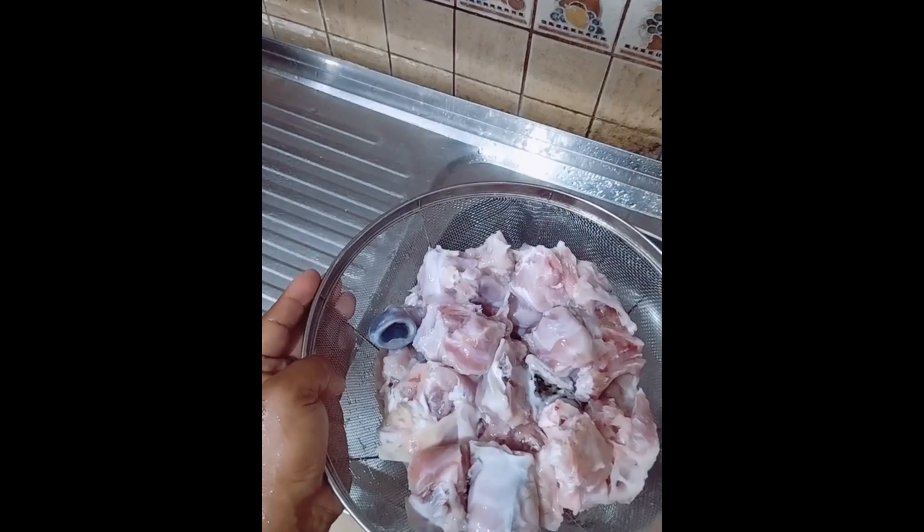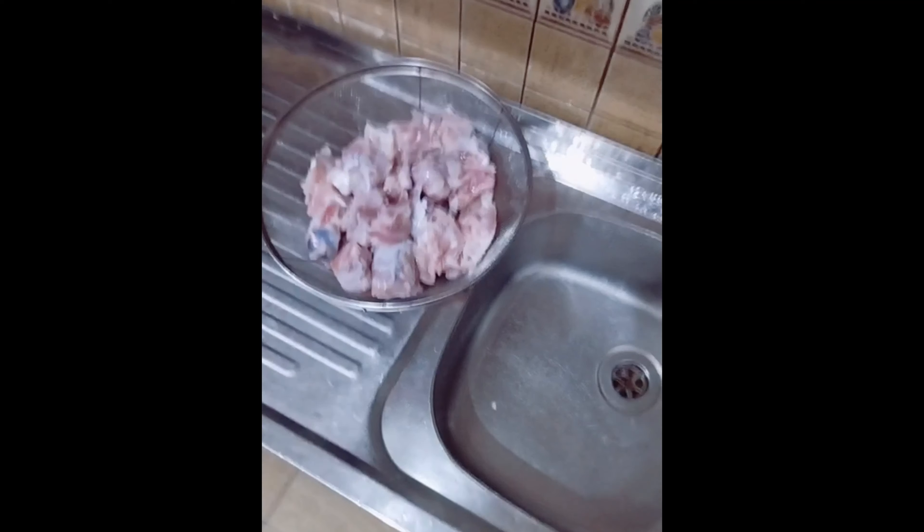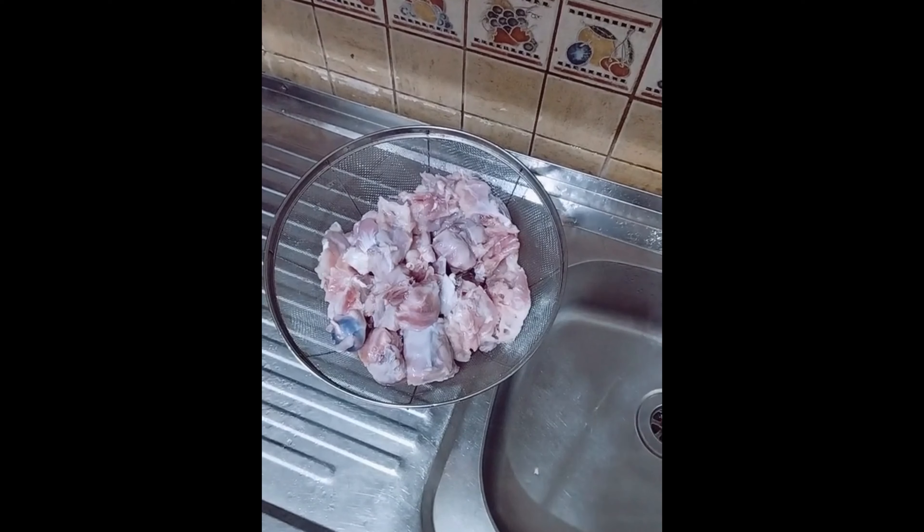Iyan po ang karne ng porcupine fish — ang karne po nito ay parang karne ng manok, masarap pa sa manok. Ito po yung buteteng dagat na merong tinik, maraming tinik, spiky kung tawagin. Variety po siya ng buteteng dagat. Meron pang isang klase ng buteteng dagat — yung box fish na tinatawag, parang barko-barko ang tawag namin, masarap na rin yun, klase ng puffer fish at hindi siya nakakalason. So may dalawang uri ng puffer fish na hindi nakakalason: itong porcupine puffer fish at yung box fish na parang barko-barko. Sundan nyo po ako — prepare na natin ang ating mga ricado para sa adobong ito.